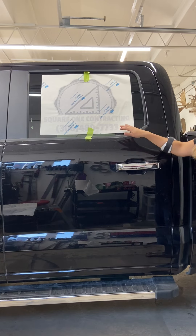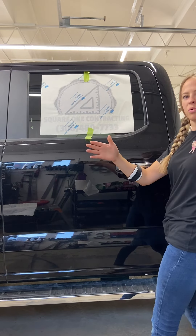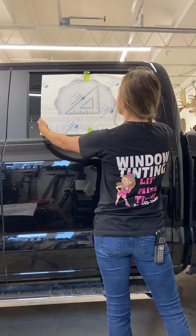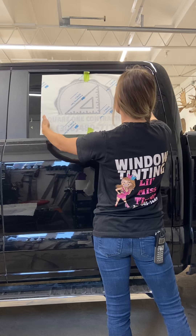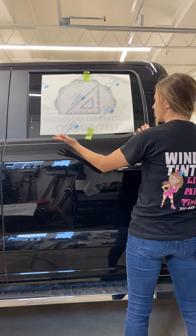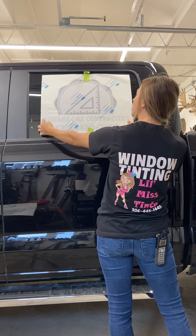For measuring, always pick the furthest points on your deckle. Sometimes you might have a point here and a point there — that classifies as your furthest point — so you would measure off of those. In this case ours is pretty simple because it's very even, so the two outer points are going to be our reference for the side-to-side measurement.